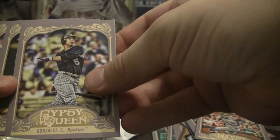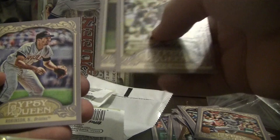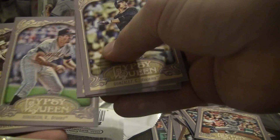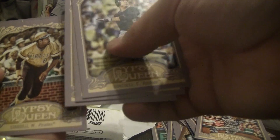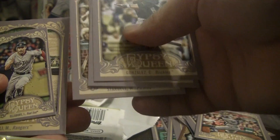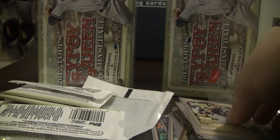And we have Carlos Gonzalez Rockies, Hernandez on the Mariners, Brooks Robinson Orioles — that'll go well with the Frank Robinson — Stargell on the Pirates, Ellsbury mini for the Red Sox, Napoli Rangers. All right, we got two more packs here.